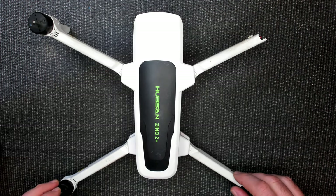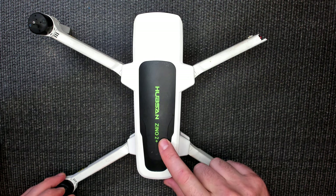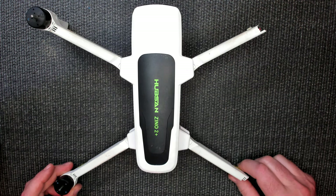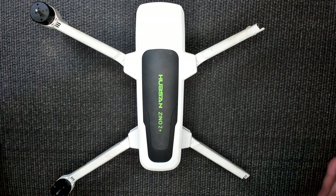Right here we have a Xeno 2 Plus. It's very obvious what's wrong with it. When this one tries to fly it does flips because it only has two motors. So let's do this as quickly as possible.